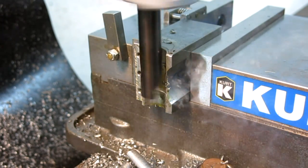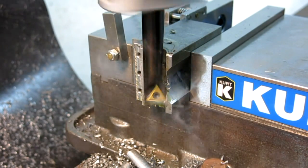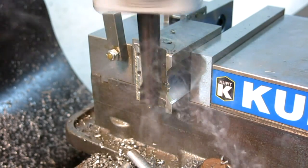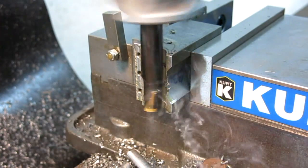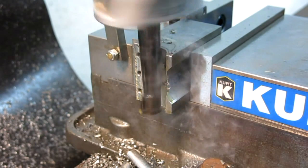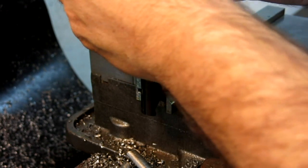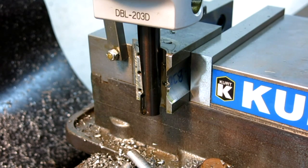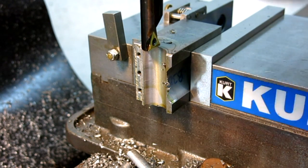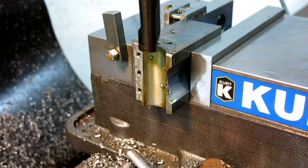I increased the feed rate from the previous cuts so it's a little faster now. I like to stop at the bottom and then pull the tool clear, then come up and reset everything — that way it doesn't leave a drag mark up the radius. I'm going to go right to my number because that was only five-thousandths off, so let's go for it.